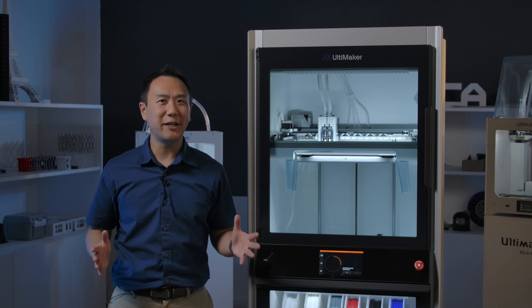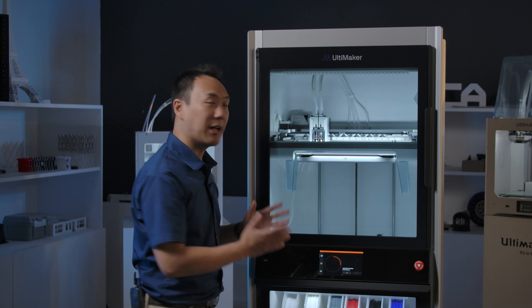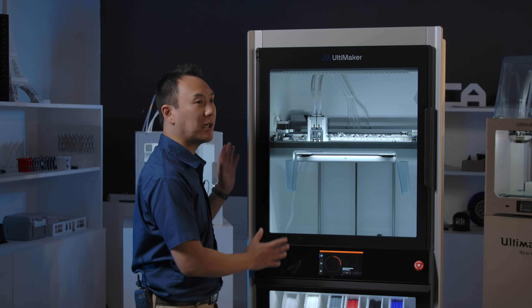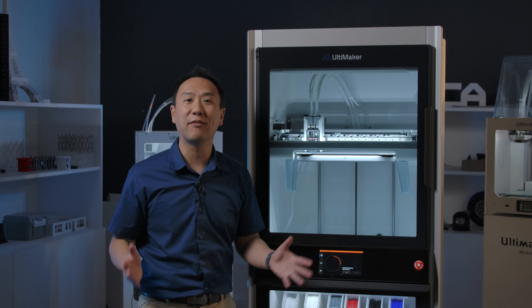As with most Ultimakers, it comes with a dual extruder head. This is a little bit different because the Factor 4 comes with direct extrusion, whereas in the older S series, we have a Bowden system.